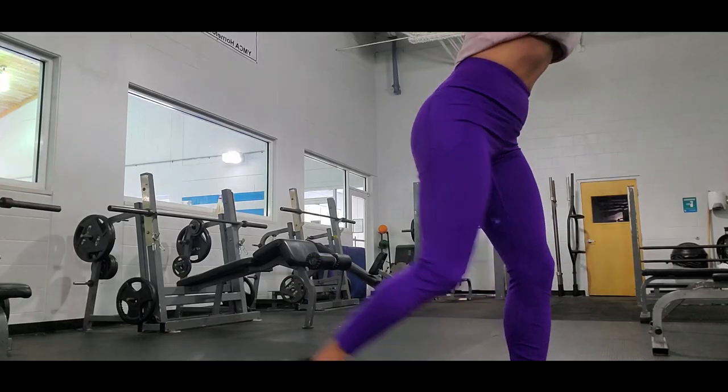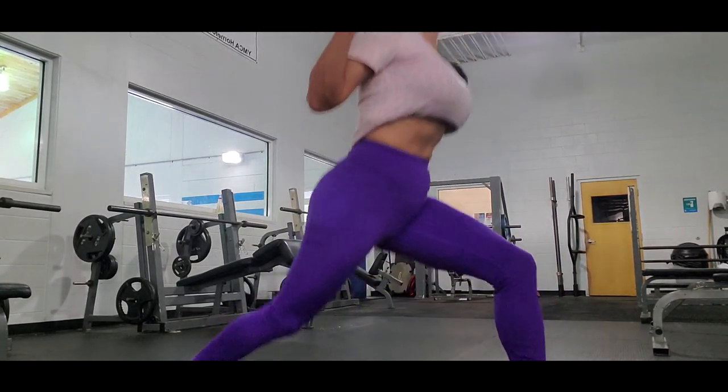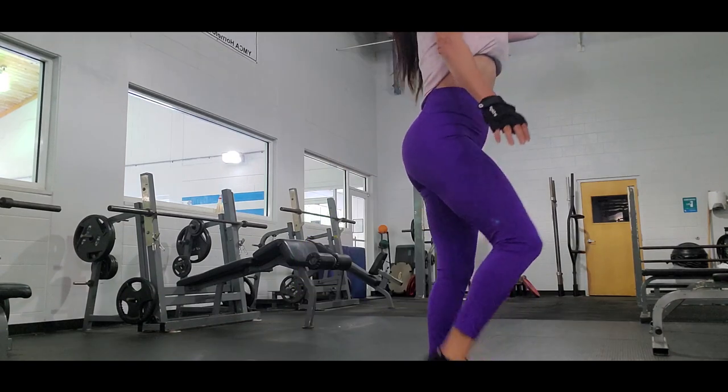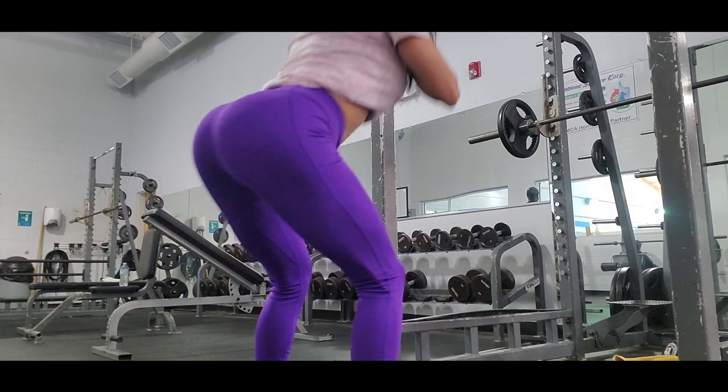When I do jumps, I try to do variations: I do single leg jumps, but also squat jumps. You can do jumps without any weight, but you can also use a moderate weight to make it harder.